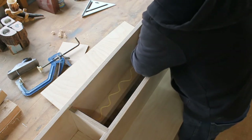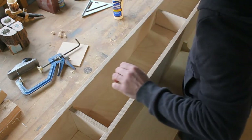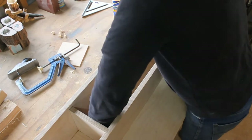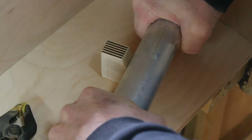I glue in some 6mm ply to finish the storage. Everything is going to be painted so I add some iron on veneer to hide the edge of the ply.